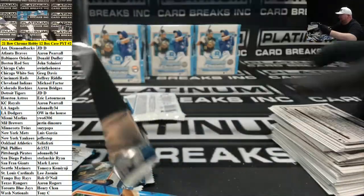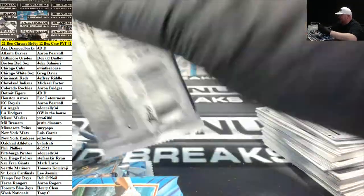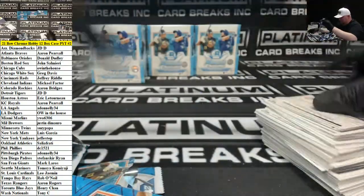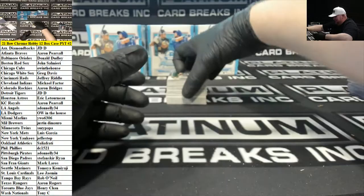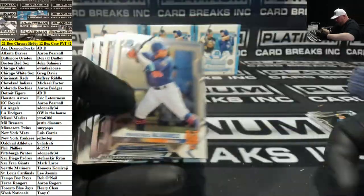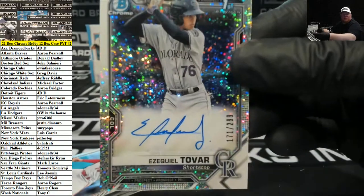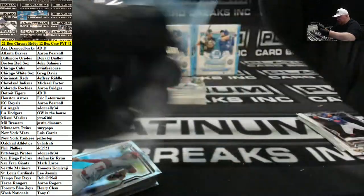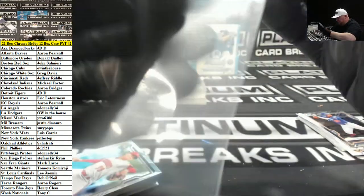Good morning, Will. Pedro Leone to 4.99 for the Astros. Ezekiel Tavar for the Rockies — nice looking card there. Speckle Auto to 2.99, Colorado Rockies.